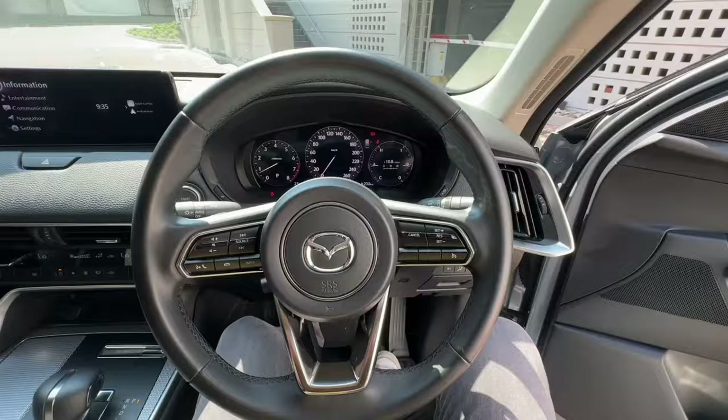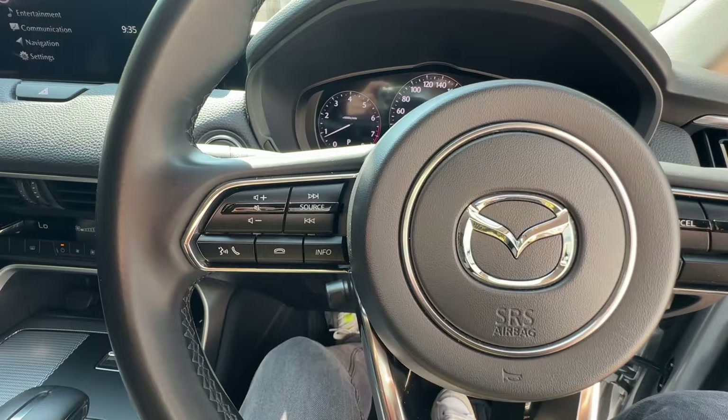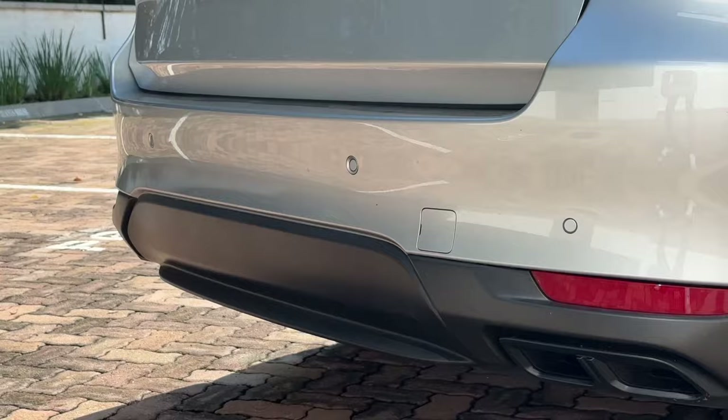At this price point in other cars you'd be getting a lot more. As an example, you don't have adaptive cruise control — just standard cruise control that you set and the car keeps going. You don't have a full 360-degree camera system; you've only got a rear camera with park sensors. You also don't have blind spot monitoring, no lane keep assist, and you've only got the standard sound system, even though Mazda is famous for having Bose sound systems.